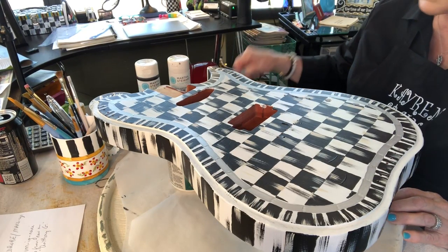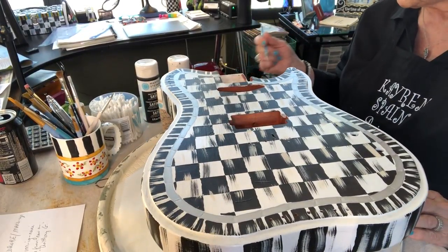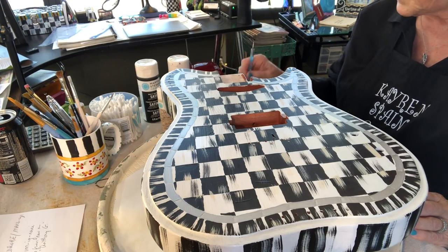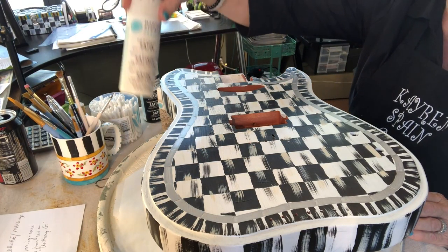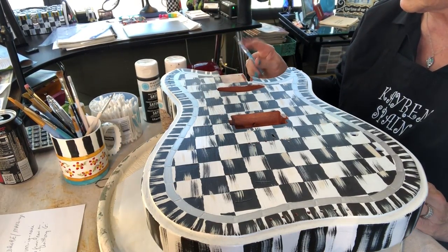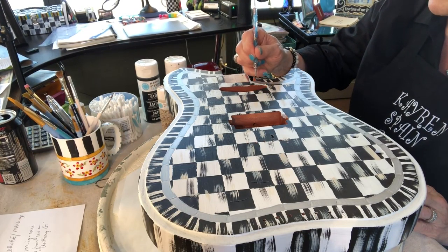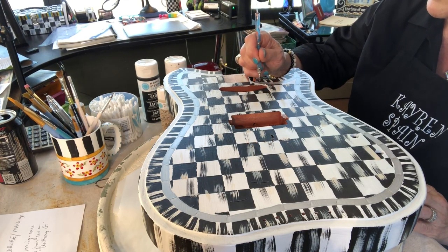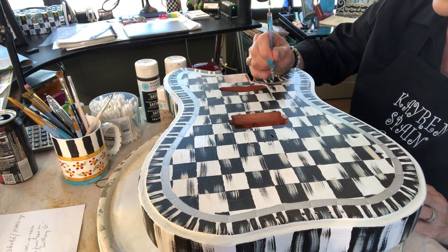I'll finish that later, but what I'm going to do now is start adding the dots. I'm using three colors: the black, the putty, and Martha Stewart's wedding cake color. I'm going to start with the black using this little contraption I got from my nail girl, and I'll go all the way around — just little dots.